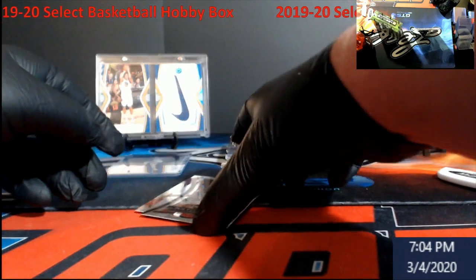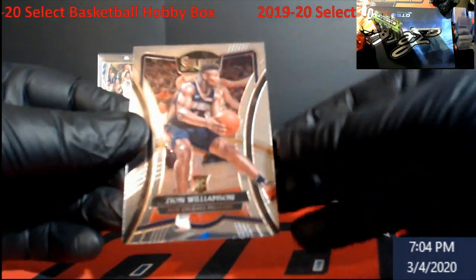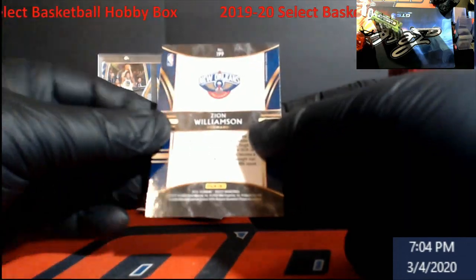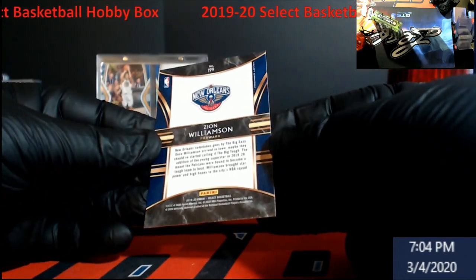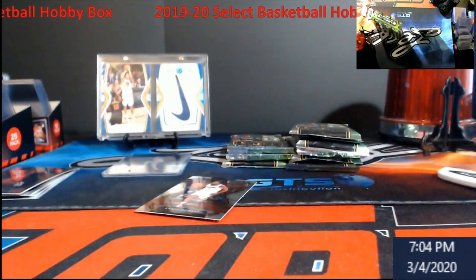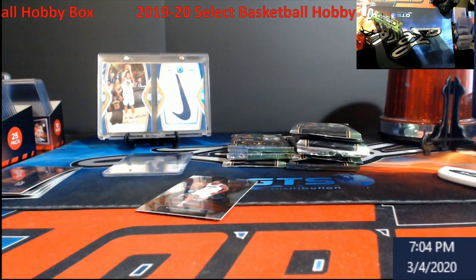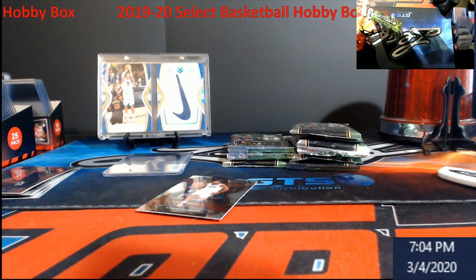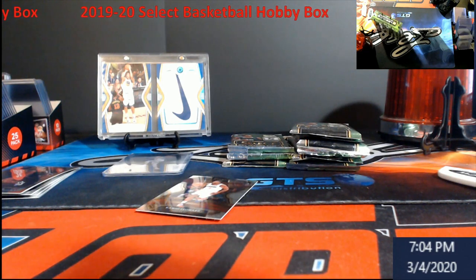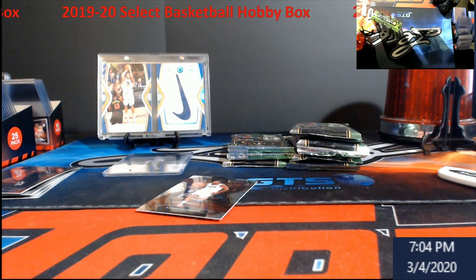We go live, I'll give you guys a code. Oh, here we go — that's what we're looking for: a Zion Williamson rookie! And this is premier level on Zion. So we will get this one graded. I'm just looking at it in the light on the side just so everybody knows — I'm just trying to see if I see any defects on it or anything. So we did get a Zion and an RJ so far. Not bad.